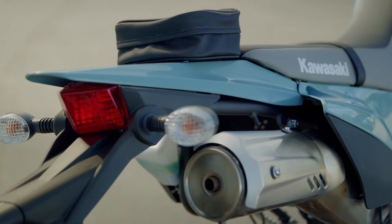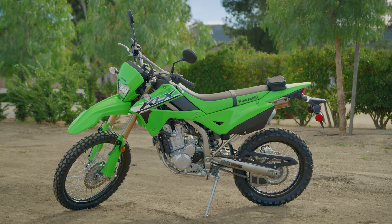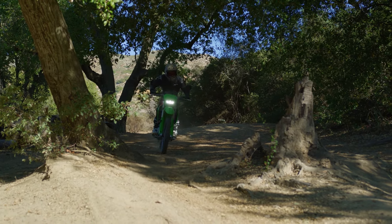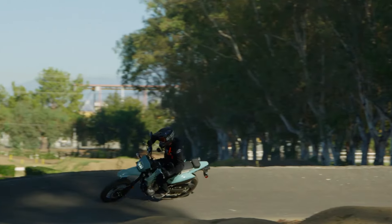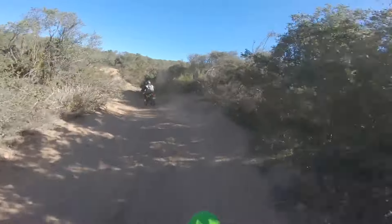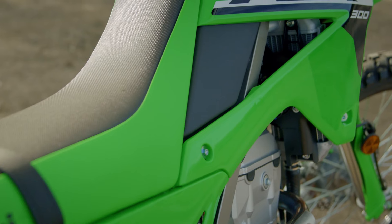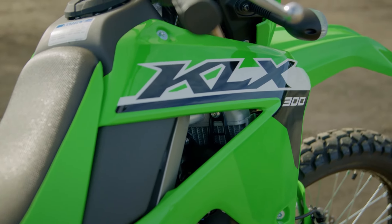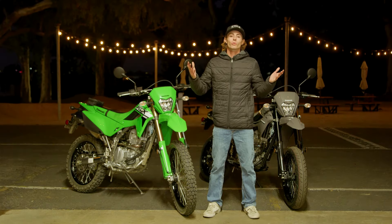Today was really more about which person should buy a dual sport and which person should buy a supermoto. Both of these offer really similar riding experiences — both have a really neutral riding position, they're very flickable, agile, very approachable. They're not very powerful, but they still have a nice chug ability. Another great thing about these bikes is the affordability — if you drop them, replacing the plastics on a dual sport is going to be a lot more affordable and easier than replacing something like a Ninja 400 fairing.